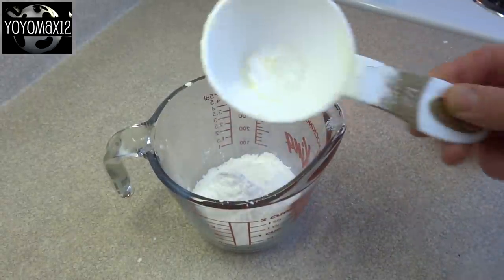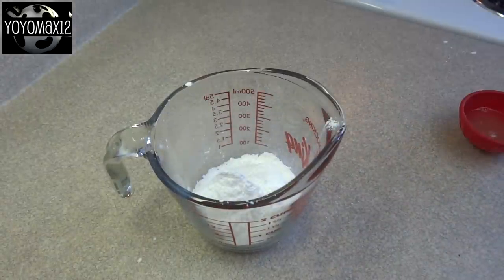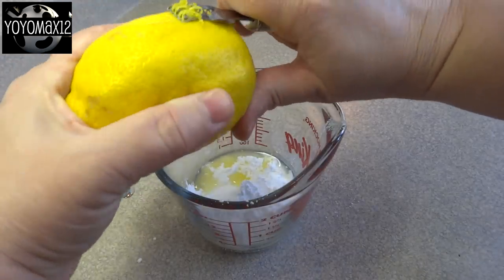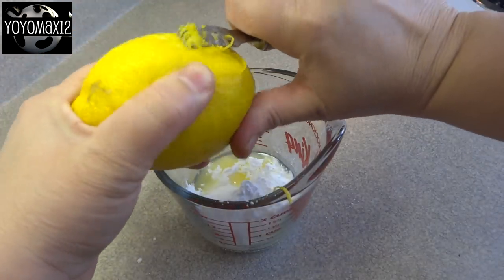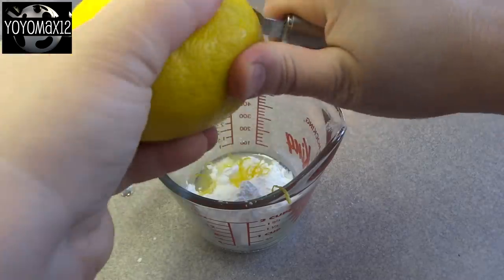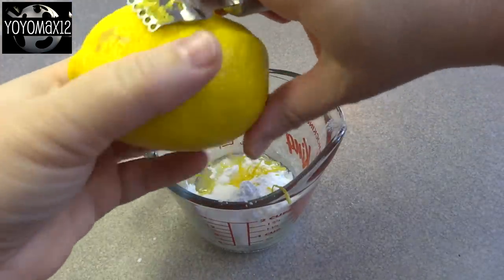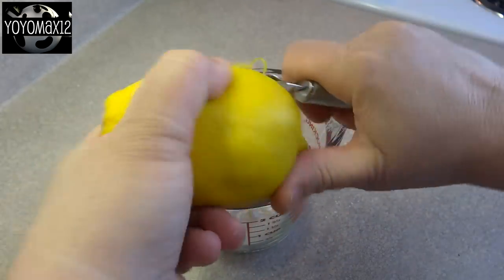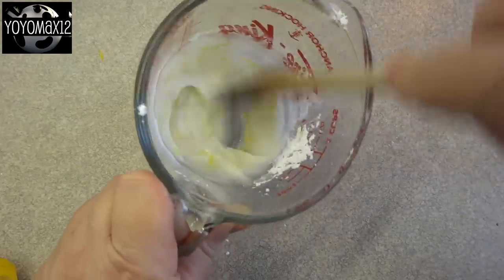While you're waiting for them to bake, you can prepare the glaze. The glaze is one half cup of powdered sugar — also called icing sugar or confectioner's sugar — the juice of half a lemon, which is about a tablespoon, and some additional lemon zest. I put in about a teaspoon or a teaspoon and a half of lemon zest, then stir it around until it's well combined.